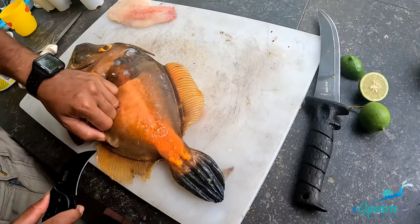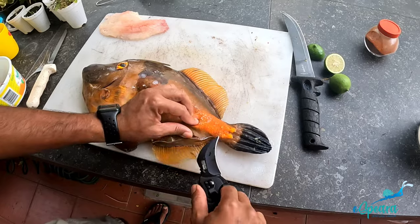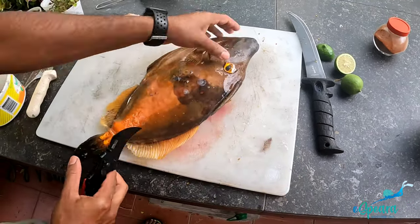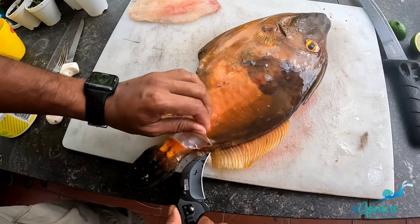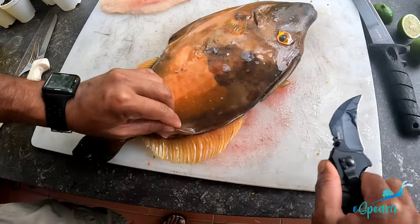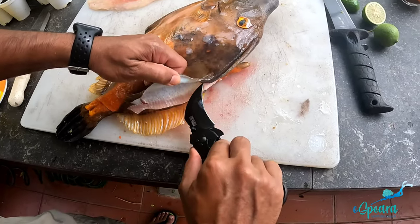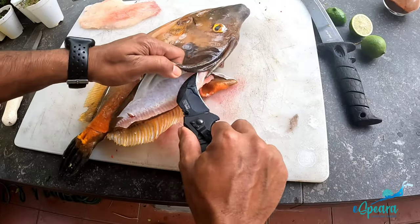We came home to clean the rest of the fish. There was a lot of random noise and conversation in the background, but I do want you all to hear why they call it a file fish. The skin is just like sandpaper, which is why back in the day they used to use it as sandpaper — hence the common name, file fish.